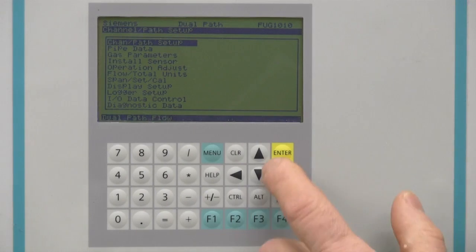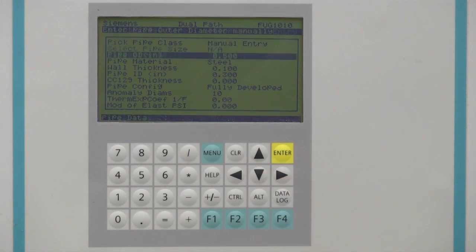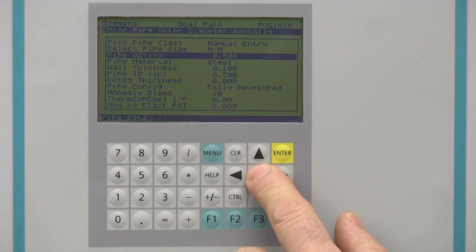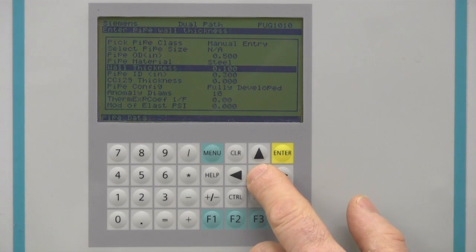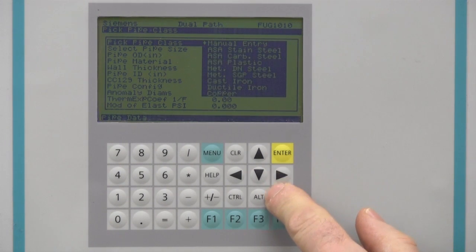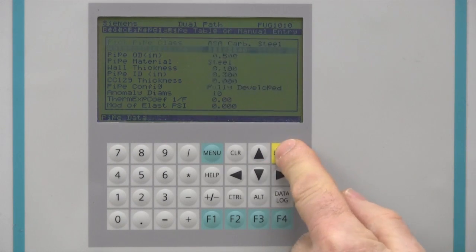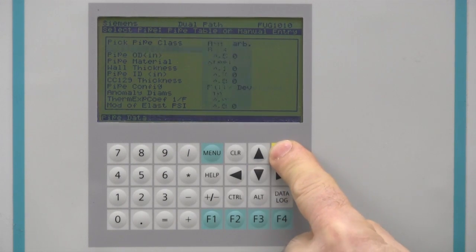We now need to enter the pipe dimensional information. Access the pipe data menu, then press the right arrow. Here you can program the required information about your pipe. The data required is the outside diameter, the pipe material, and the wall thickness. Each pipe parameter can be entered individually, or you can utilize the built-in pipe tables included for many common pipe sizes. Choosing one of the pre-configured pipe sizes automatically populates the required fields.